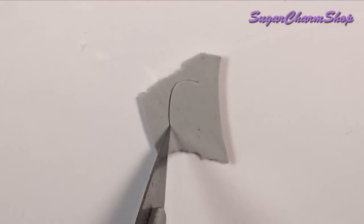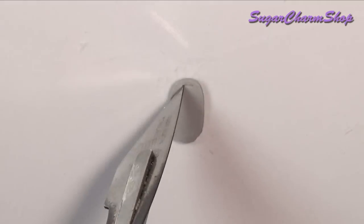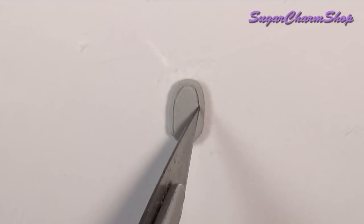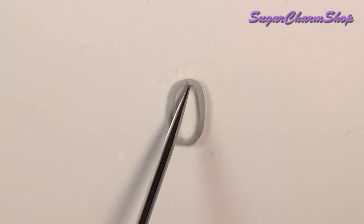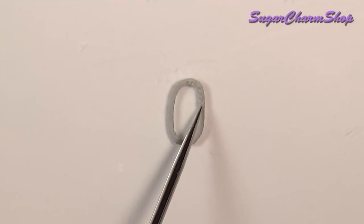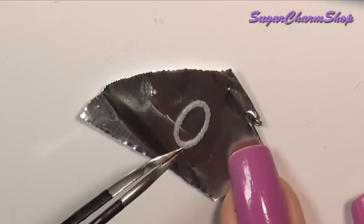I made a mirror — I first made the frame using polymer clay, then after baking I glued it onto a piece of tinfoil, added black acrylic paint to the mirror itself, and used alcohol ink for the frame.